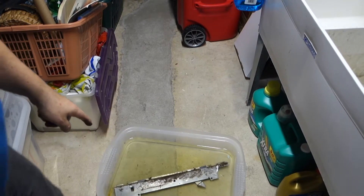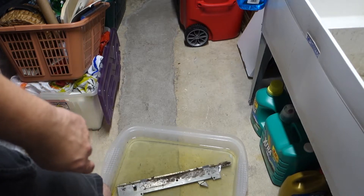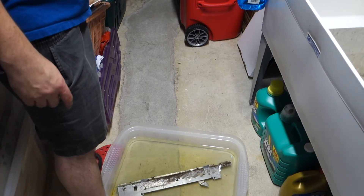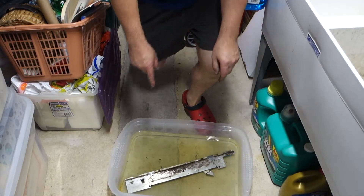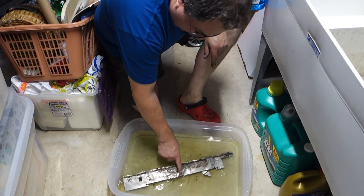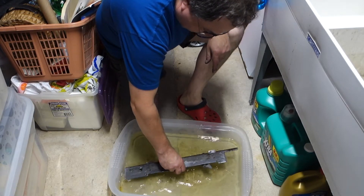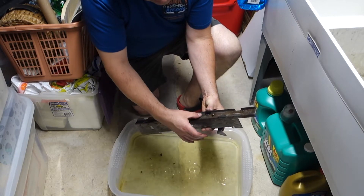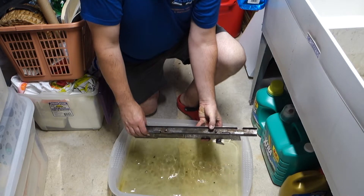Alright, we are back with this bar. Sorry for the dehumidifier noise — let me just turn it off. We are back. It still looks rusty, doesn't it? However, look at that — it rubs right off. Pretty cool, huh?